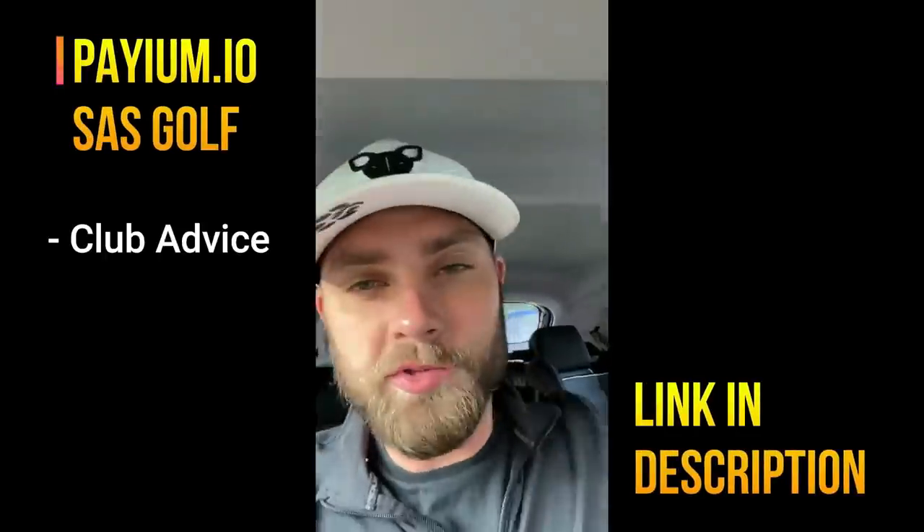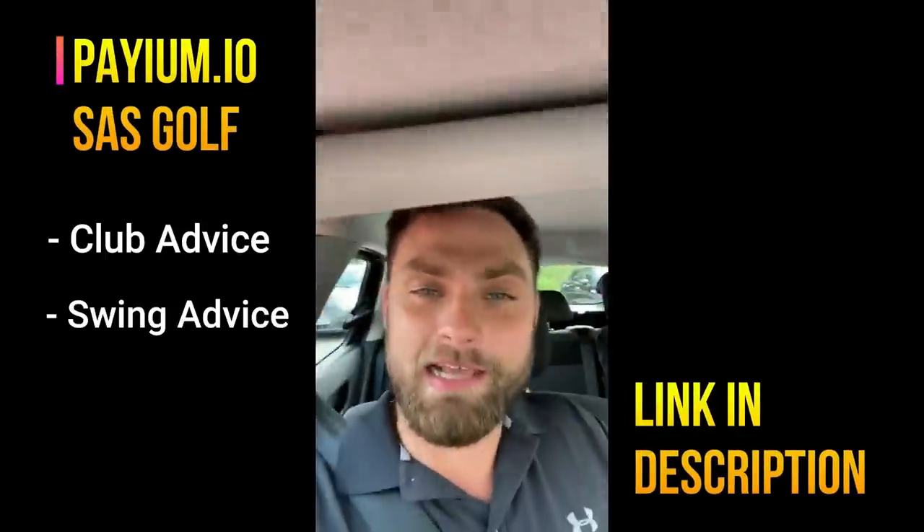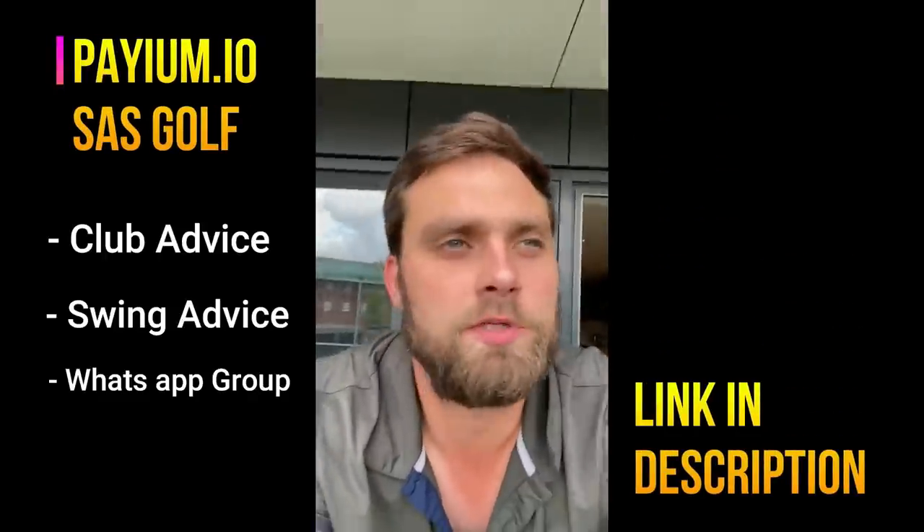Let me know how I did with my underrated irons list for around £300. That £300 mark is great because it covers clubs that have devalued over the last couple of years, gives you the same technology as current releases, and you don't have to spend £150 to £200 per stick to get it. If you liked the video, leave a like and subscribe if you're new.